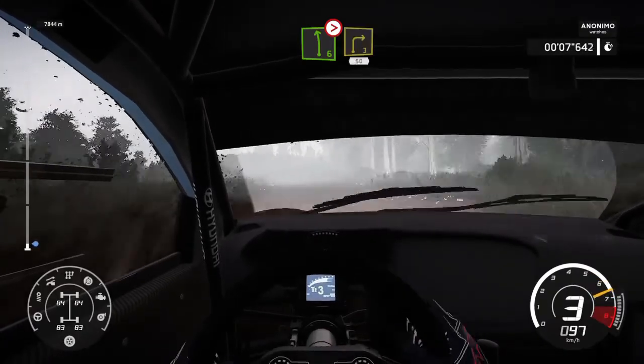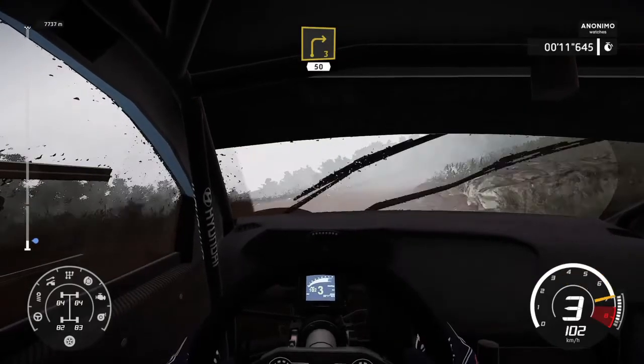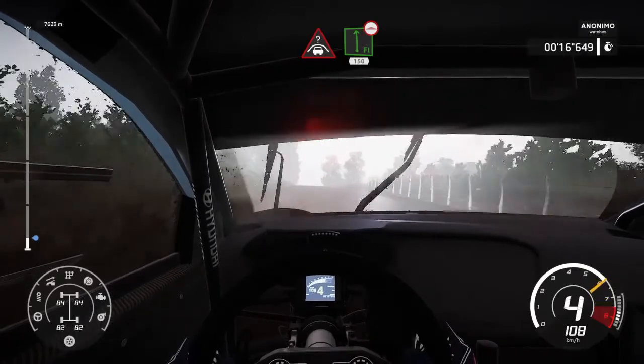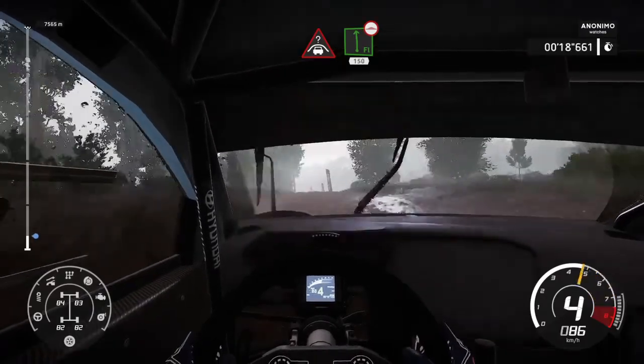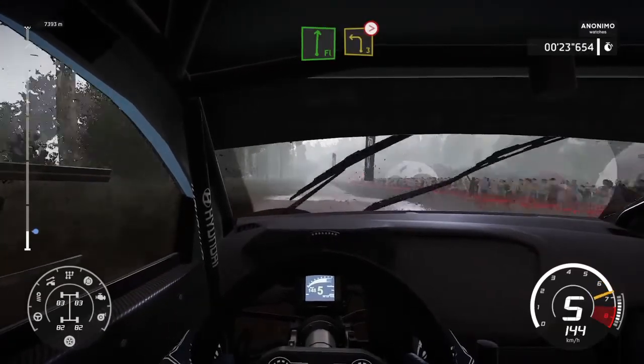Into right-3, 50. Cresting flat-left, 150, lovely. Cresting flat-right, into left-3, tightens over crest.